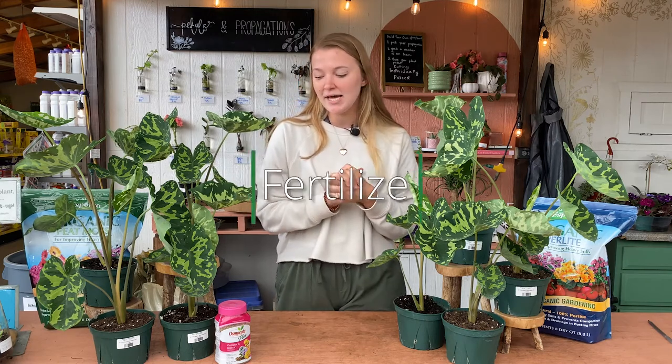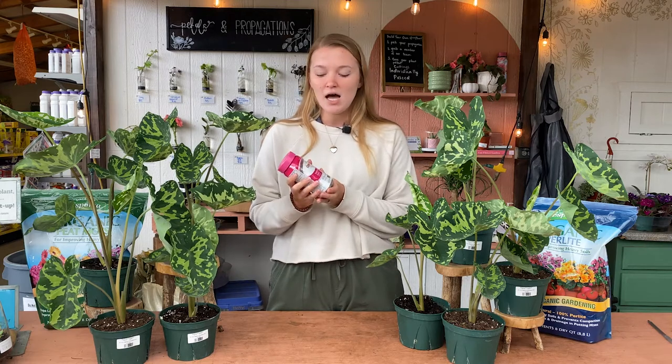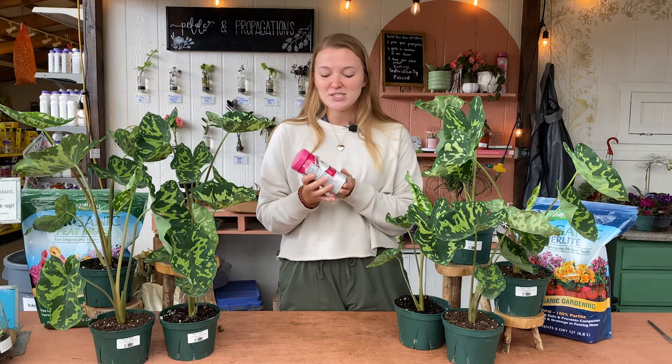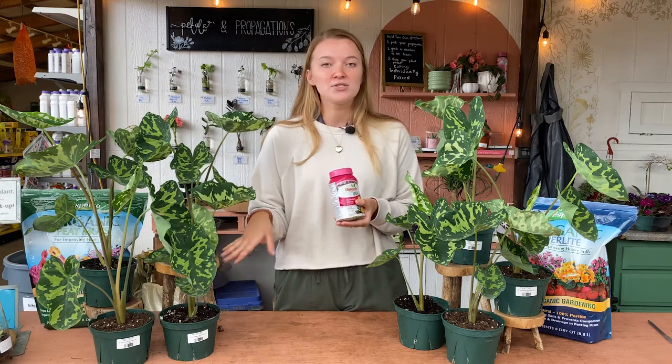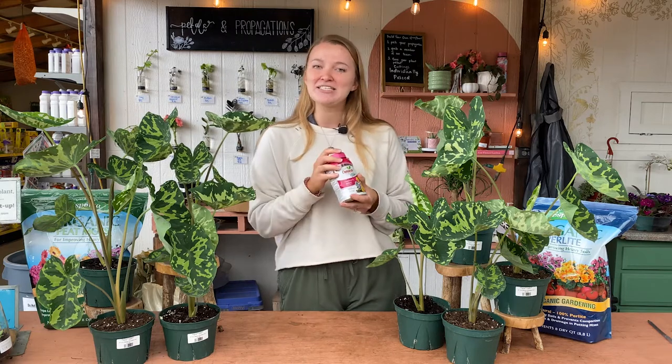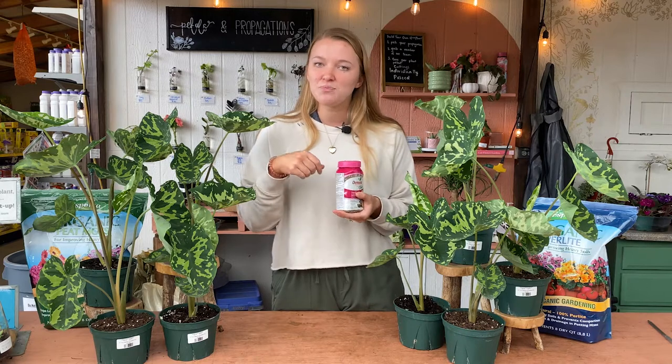And then fertilizing this plant — it's not super necessary to fertilize the Alocasia hylobeauty, but if you're going to do it, do it in the spring and summer months while they're not dormant, because they can go dormant in the winter sometimes. Osmocote indoor and outdoor is going to be a really good option. It's a granular slow-release fertilizer, so you can set it and forget it. This one lasts up to six months — you just measure out a scoop, put it around the base of the plant in the soil, and whenever you water it, it will release down into the roots. It's a slow release, so you're not going to burn it like you could with one you'd mix in with water.